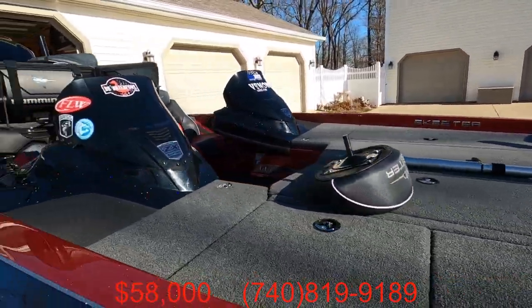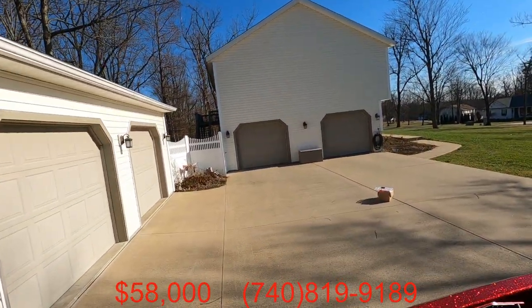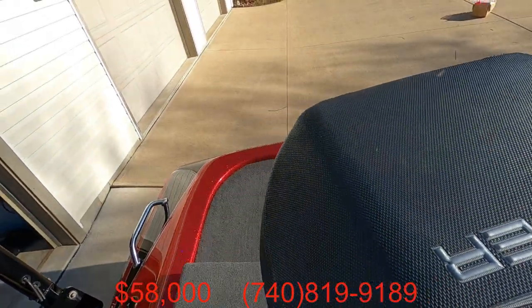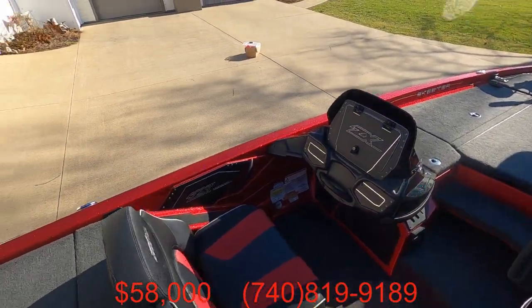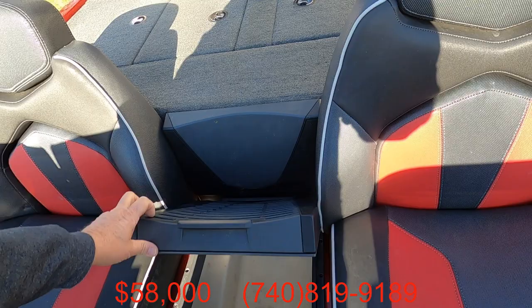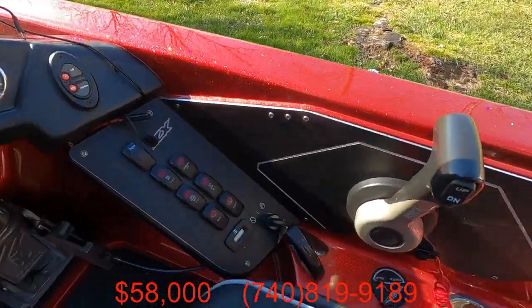Dual console. Does come with a factory cover. Bilge area. Trolling motor batteries were new in 2022, cranking battery new in 2021. I did upgrade to the FX-style cooler lid — much better. Do have the cup holder available.